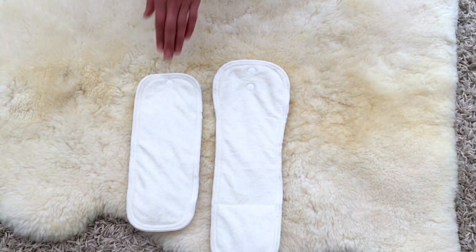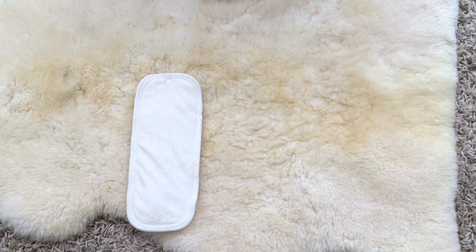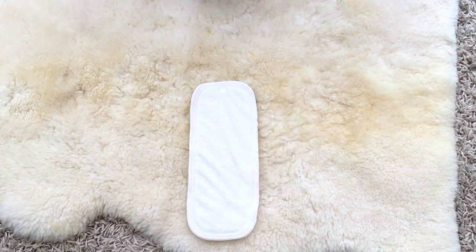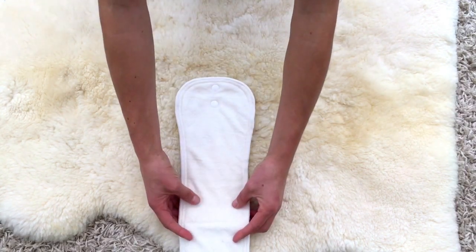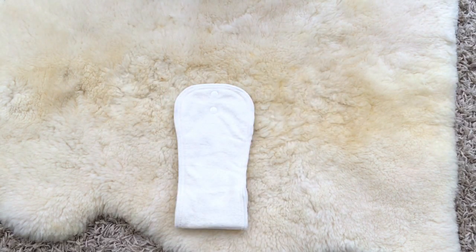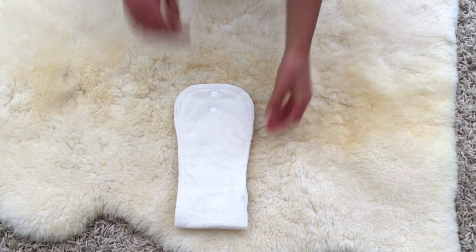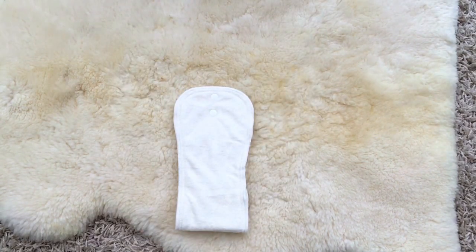Next we're going to look at the inserts. Your convertible cloth nappy will come with two different inserts - a smaller and a larger insert - so there's four different combinations you can use for a newborn or extra small baby. First is the small insert on its own. If you've got a heavy wetter you might want to try the larger insert snapped in and folded at the front - this is really good for boys as well because it gives you an extra layer of absorbency at the front.